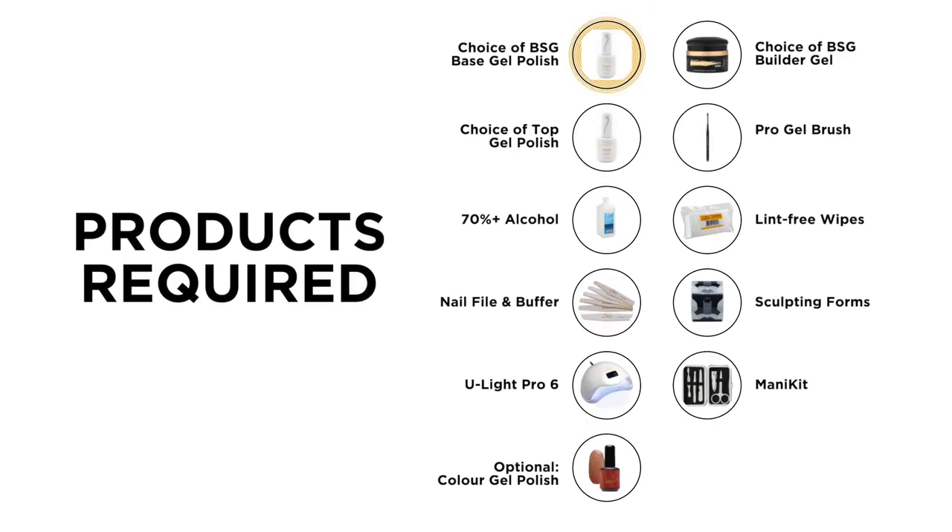Choice of BSG Base Gel Polish, choice of BSG Builder Gel, choice of Top Gel Polish, Professional Sculpting Gel Brush, 70% Alcohol, Lint-Free Wipes, Nail File and Buffer, Sculpting Forms, ULight Pro 6, Manikip, and optionally, Color Gel Polish.